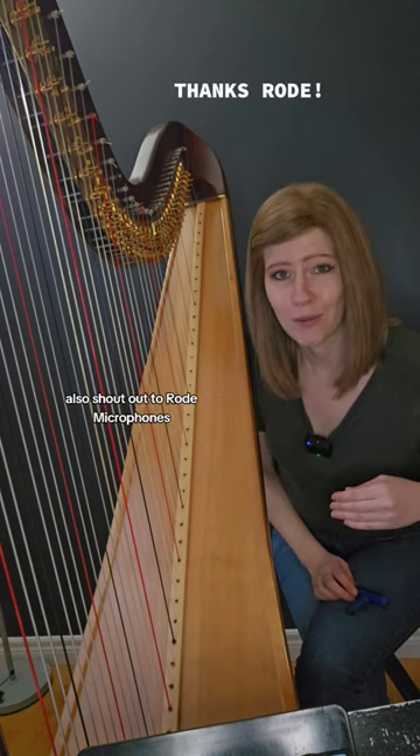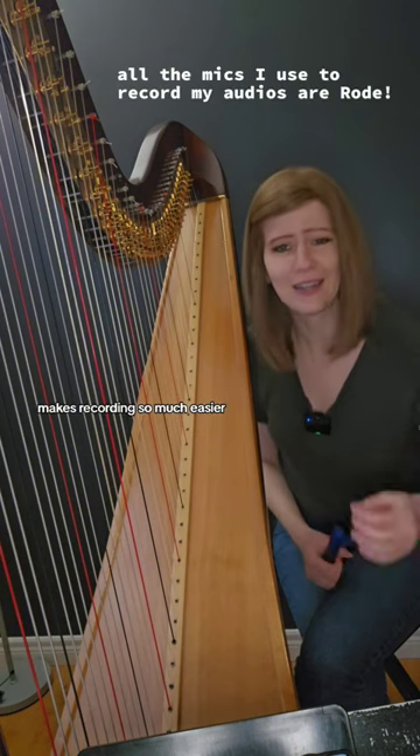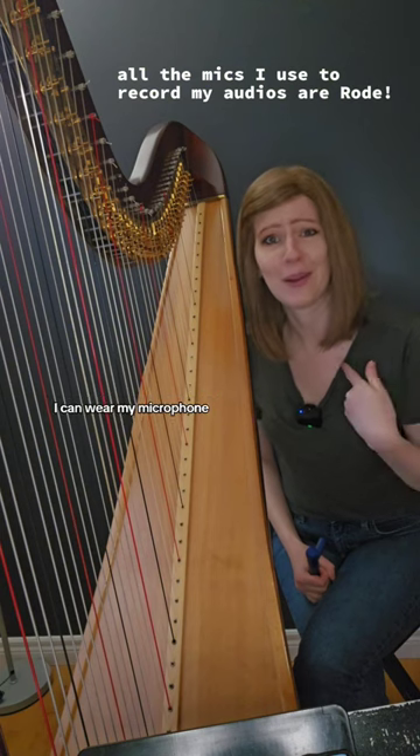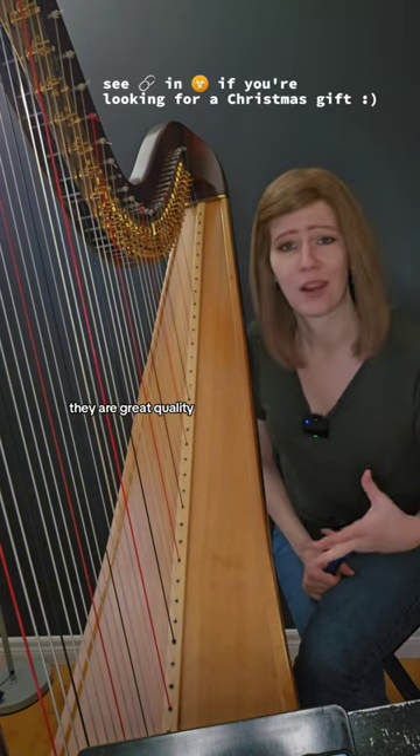Shout out to Rode Microphones — thank you so much for sending me these wireless pro. They are amazing. Makes recording so much easier. Instead of having a stationary mic, I can wear my microphone. I've been a fan of Rode Microphones for years. They are great quality.